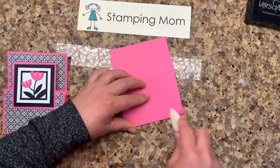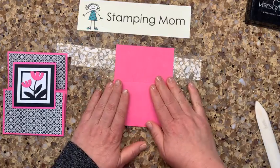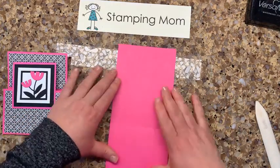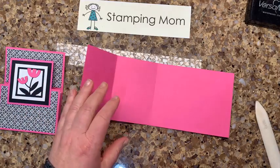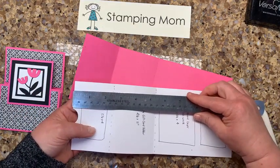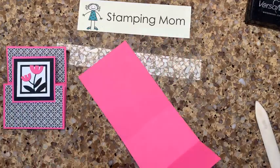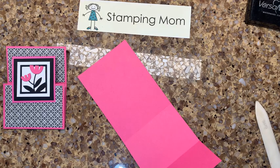Being up higher is an advantage because you don't have to worry as much about being in the scene. So after you have your cardstock — and again, you scored it at two and a half and five and a half — then you pick out the designer series paper.